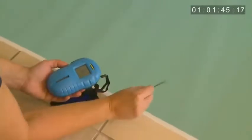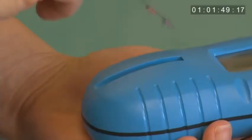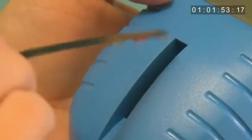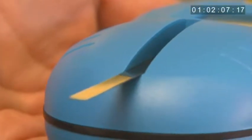Next, give the test strip one firm shake to remove excess water. Now you are ready to place the test strip into the test strip window. Put the test strip into the back of the channel at a 45 degree angle and lay it flat. It is very important not to slide the test strip across the reader window, as this will cause the chemistries to mix and give you inaccurate results.